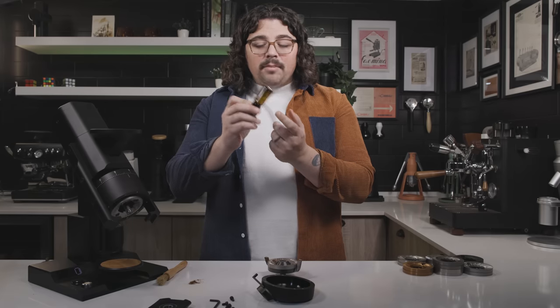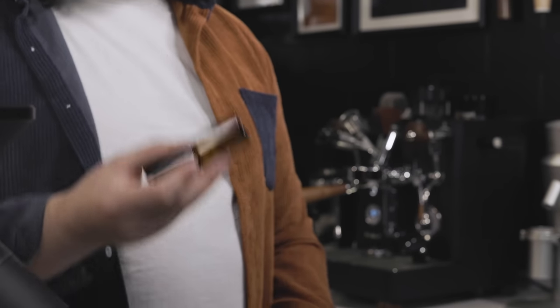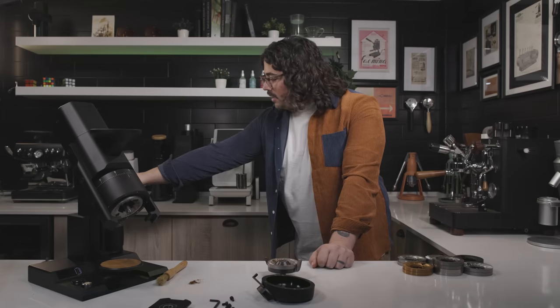I do use RDT — the Ross Droplet Technique — and one other thing that comes with this grinder is this absolutely wonderful little droplet bottle. I love the amber glass; it's really heavy duty. I've dropped it many times and it does not break.